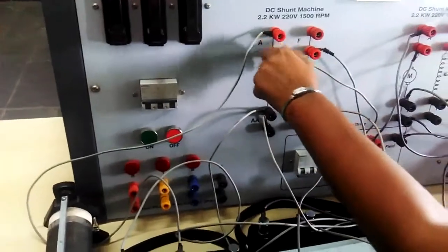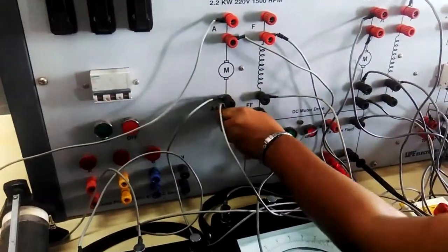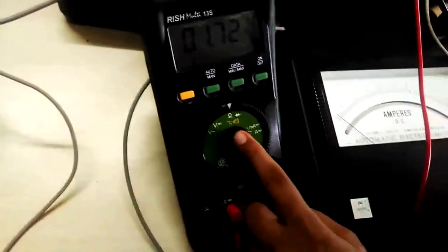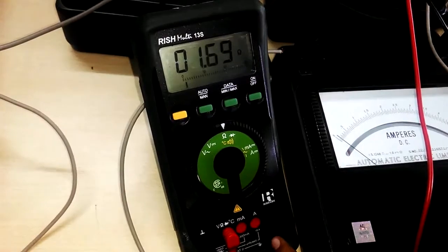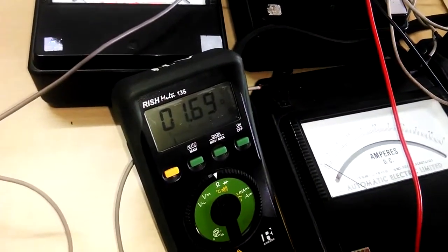To calculate the efficiency of the DC shunt machine by the Hopkinson test, we need the armature resistance. The measured armature resistance is 1.7 ohms. With this value along with the recorded readings, we can calculate the efficiency of the machine.